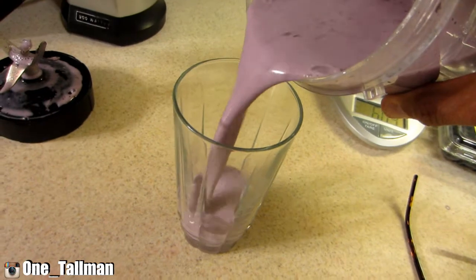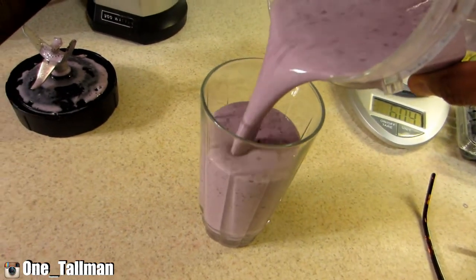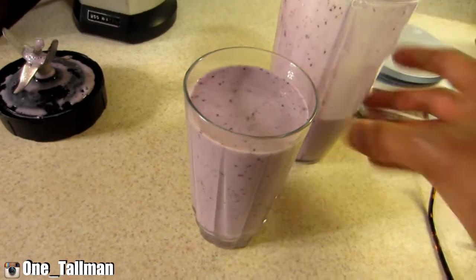This is it — it's ready. I'm gonna have my post-workout shake. Got my smoothie, gonna drink up.